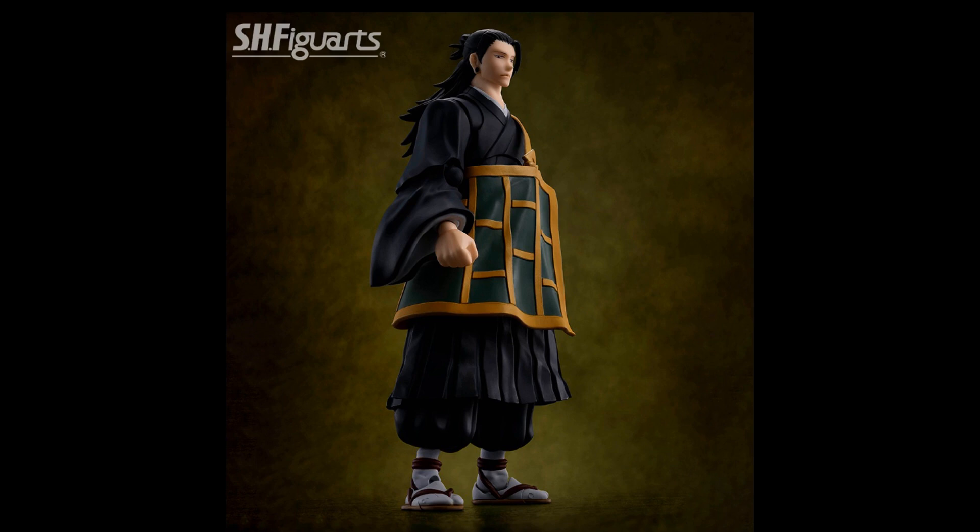Even the elbows — I think articulation might be hindered a bit at the elbows. I'm confused on how the articulation at the leg would work, so that'll be interesting to see when they show off some promo pics. It seems to be a bit easier with Ichigo. I'm assuming that this robe piece is just a softer plastic that you're able to move around, and the legs would just be able to move just fine — their articulation won't be hindered at all.